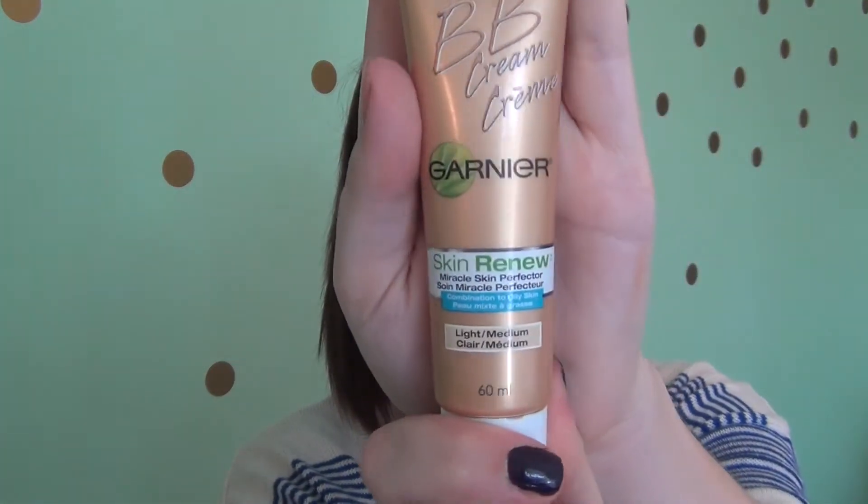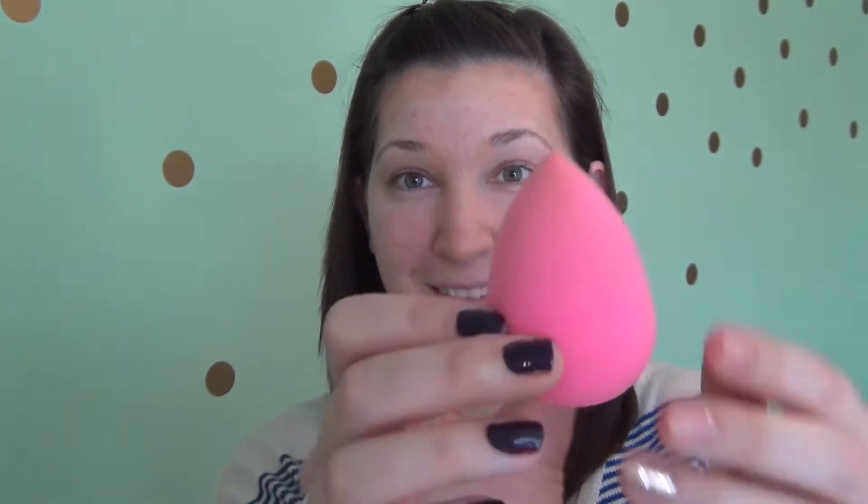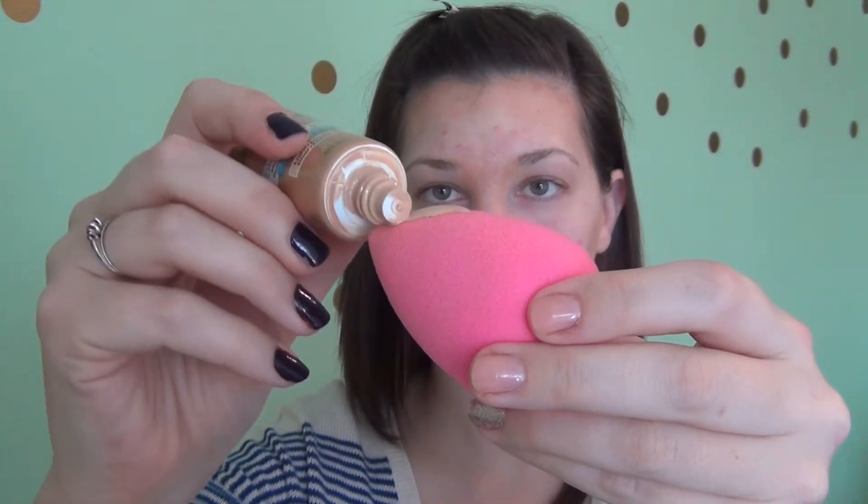Now this is the Garnier BB Cream — not to be confused with the regular formula. This is a light medium tone for oily skin, so it's matte — their matte formula. And this is my absolute favorite beauty blender. I love it because it really does blend the foundation into my skin. So I go ahead and put it on the Beauty Blender right away and then I use dabbing motions. Very important to use dabbing motions and not swiping motions. I like to dab this on and blend it into the contour I've already done just to make it look a little bit more natural. And of course blend it right into your neck, making sure to get the creases of your nose and all around.